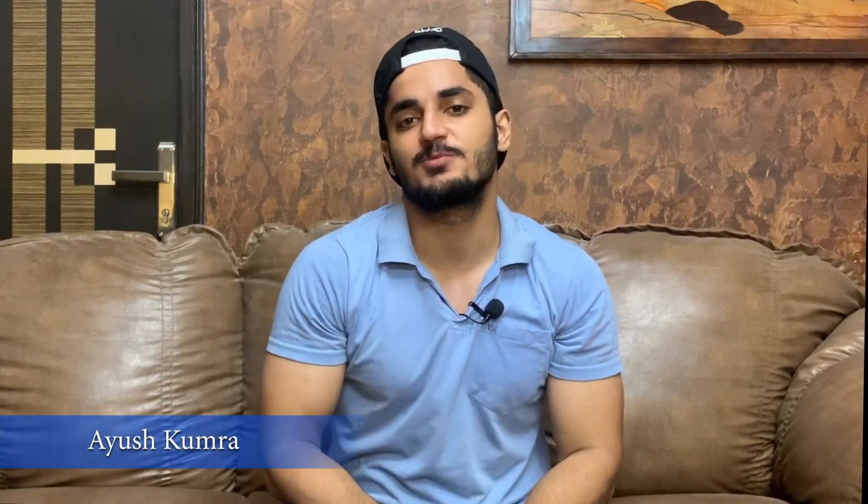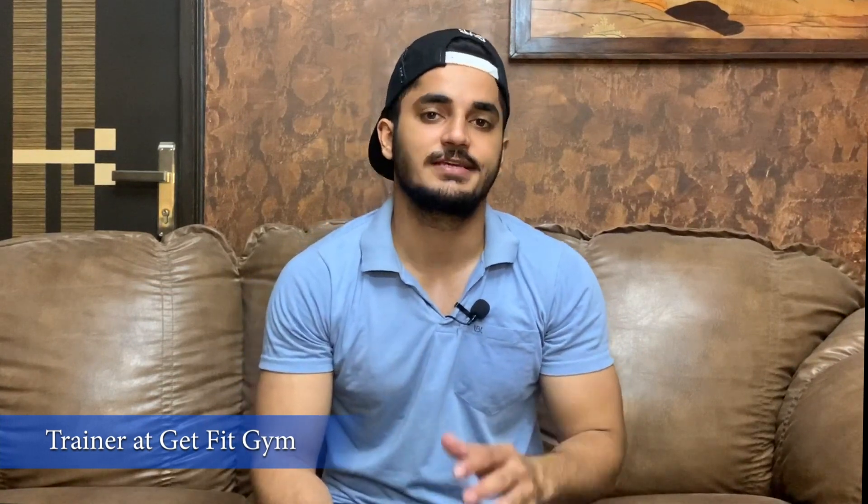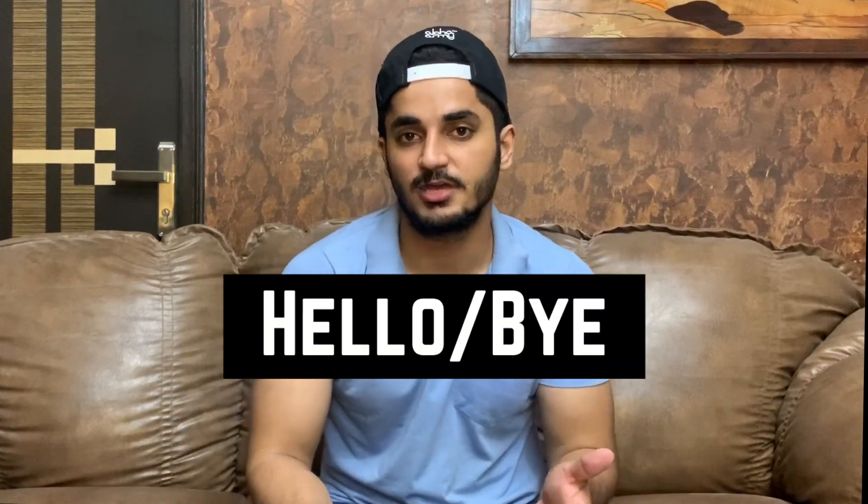Hello everyone, hello ladies and gentlemen, boys and girls. Hello everyone. So now let's start with the video.